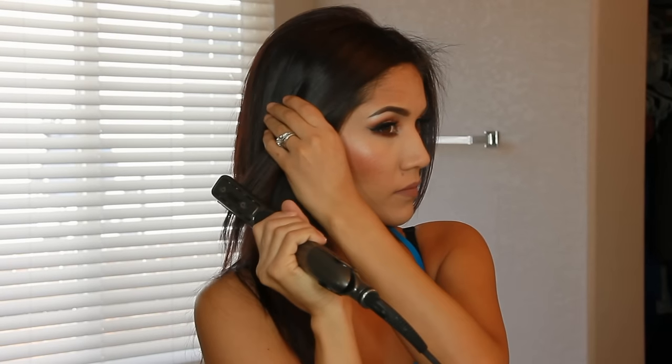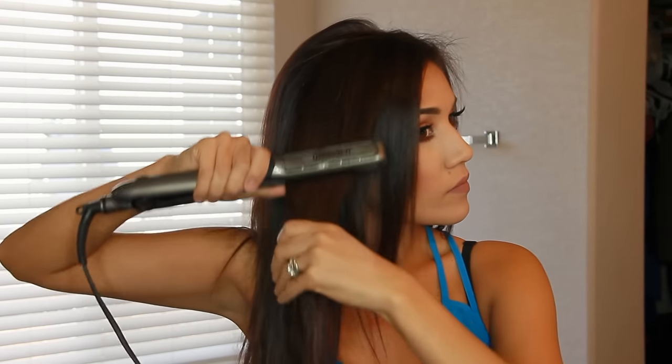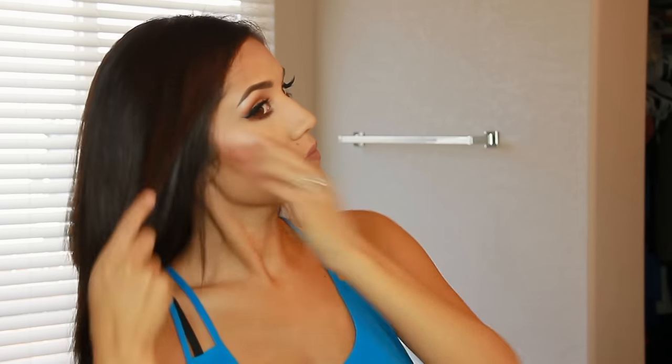I've pretty much done my hair care routine. I do have a full video on how I get my hair super shiny and straight, which I'll link below if you want to see how I blow dry and straighten it. I'm just going in with a little bit of Moroccan oil on the ends — it makes it shiny and healthy and helps tame flyaways.